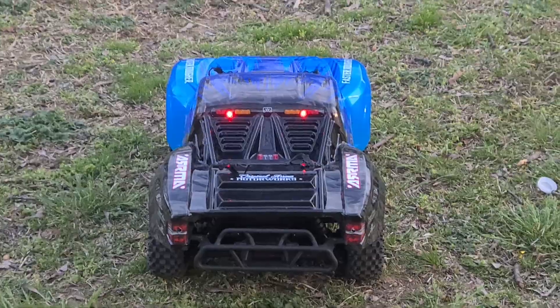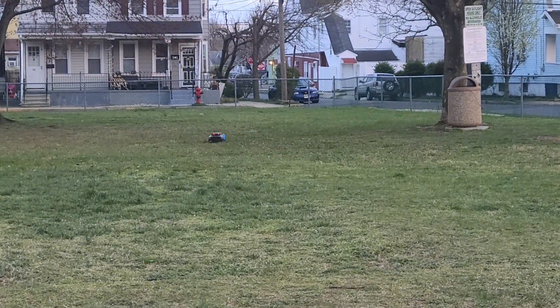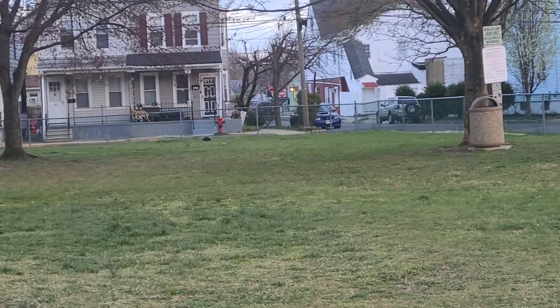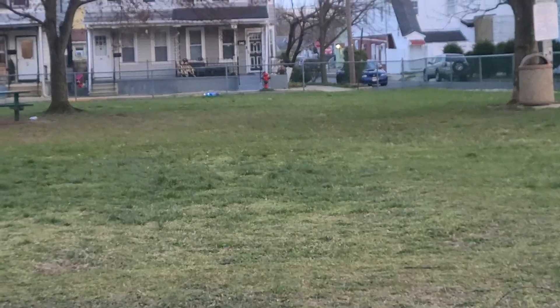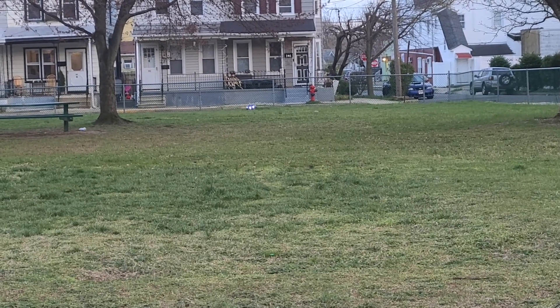All right, ready, set, go! That launch was crazy — bring it back. Ready, set, go!